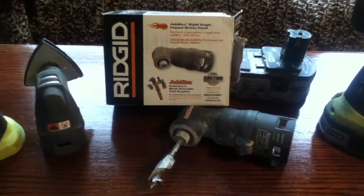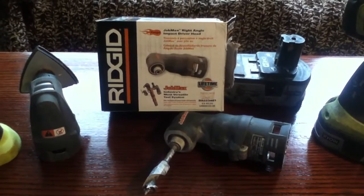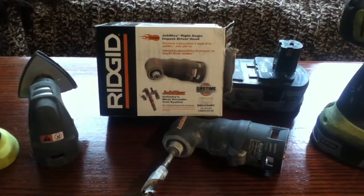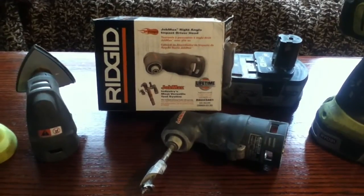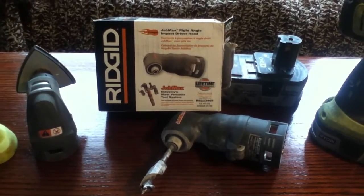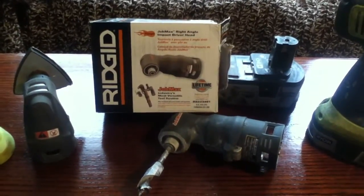This video is about the impact driver attachment for the Ryobi and Rigid JobPlus/JobMax series tools. The Rigid models I don't own, but you can see them at Home Depot. They have a 12-volt cordless model, a plug-in wall model, and now an air tool version.